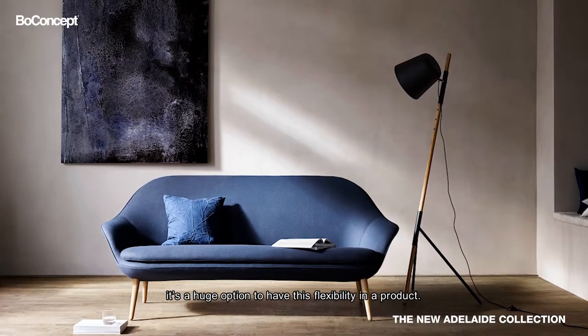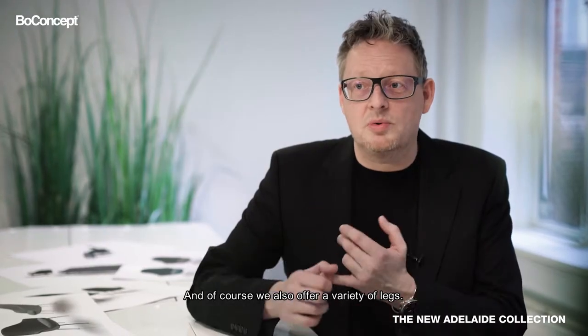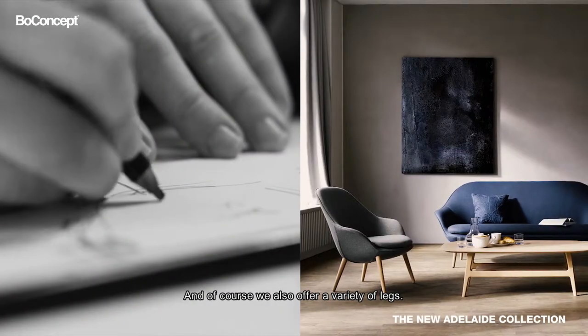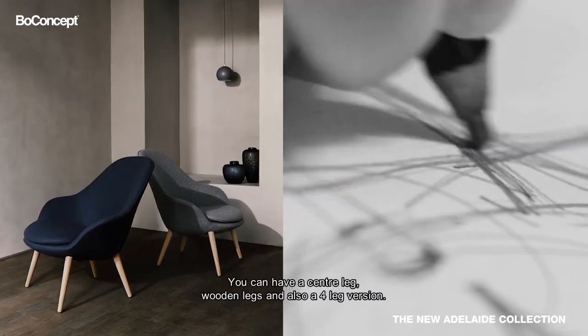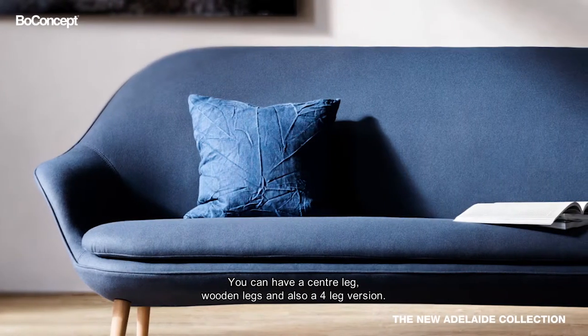it's a huge option to have this flexibility in the product. And then of course we also offer a variety of legs — you can have it both with the center leg, with wooden legs, and also a four-leg version.